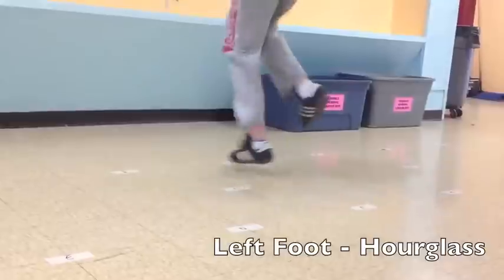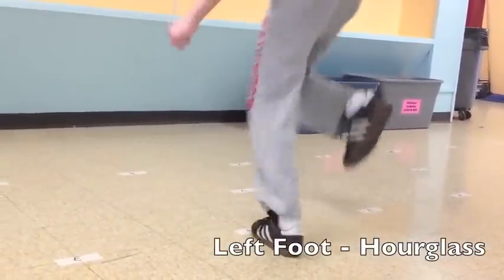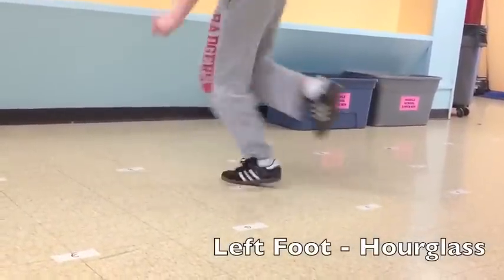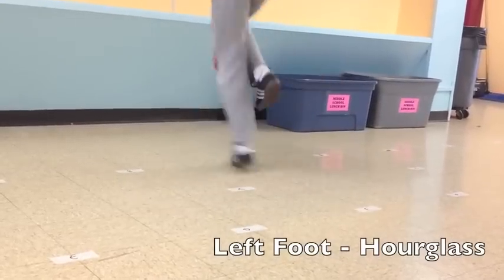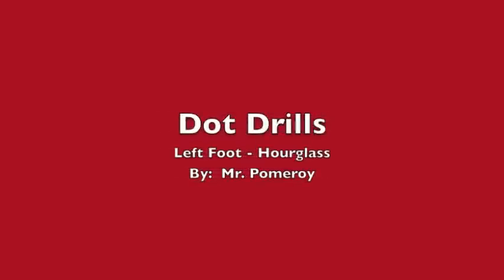Again, this is a pretty demanding one, being on one foot. Just be cautious, but if you can get through about five or six times, that would be great. And again, developing real quick, real strong, fast feet. These are dot drills, left foot, hourglass by Mr. Pomeroy.